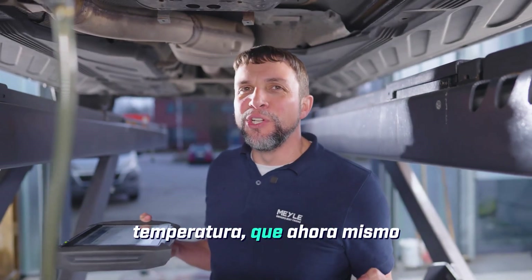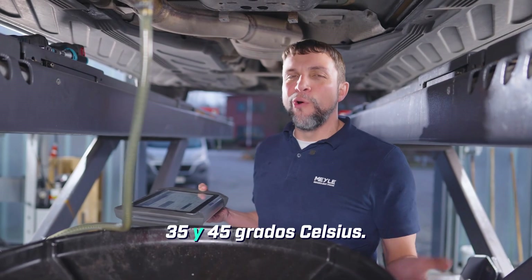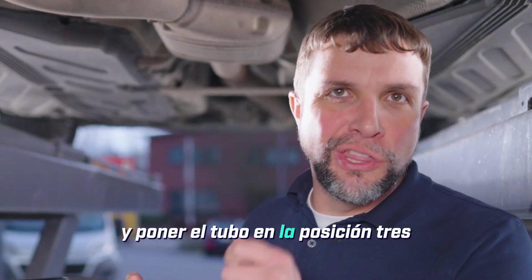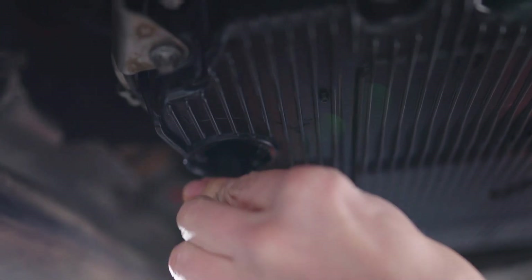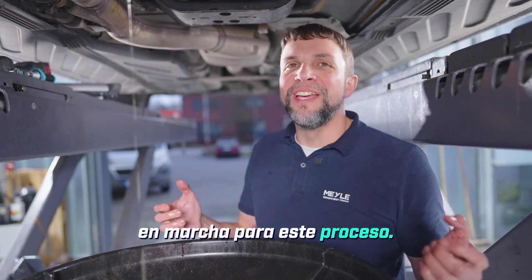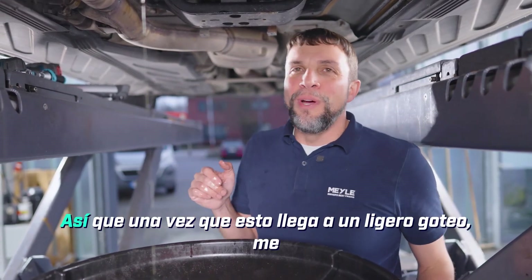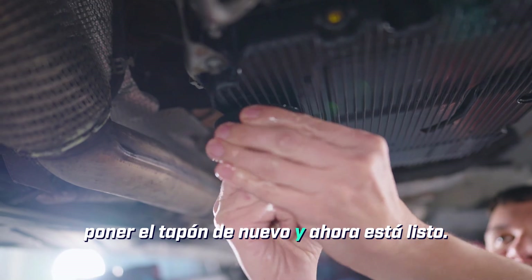The transmission is finally up to temperature, which right now it's at 38 degrees Celsius — it needs to roughly be between 35 and 45 degrees Celsius. So now I can disconnect my tools and put the pipe into position three to let the excess oil drain out. To check the level of the transmission the engine needs to be running for this process; that keeps a lot of the oil up in the transmission where it belongs and not settled down in the pan. Once this comes to a slight dribble I will turn the tool back to position one, put the plug back in, and now it's ready.